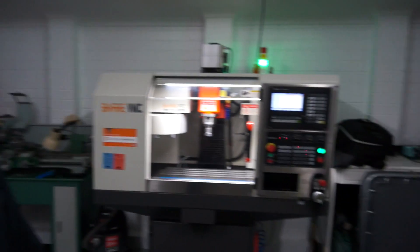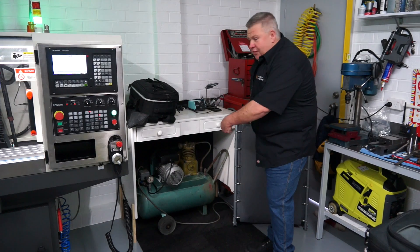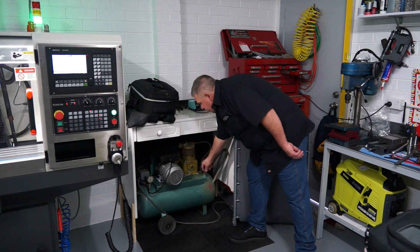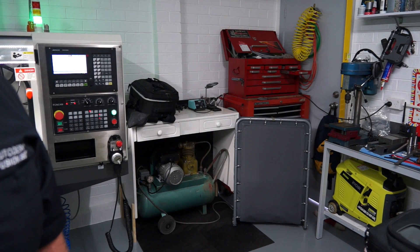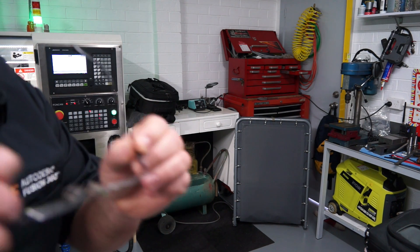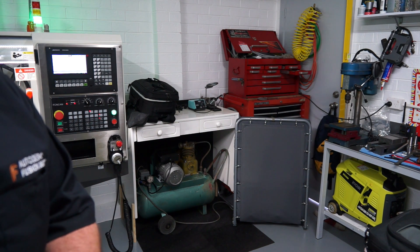I'll pan out and show you this little air compressor. This is my humpy-dumpy sound-deadening housing. I'll shut it under the cover there — it's not too bad. Have a listen, I'll drop some air out of the tank. I'm not sure if you can hear that on camera — it's fairly loud. You can hear it peaking out a little bit, but that's not too bad.